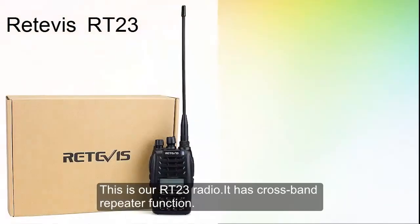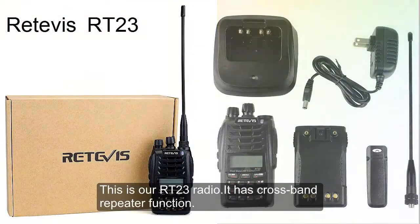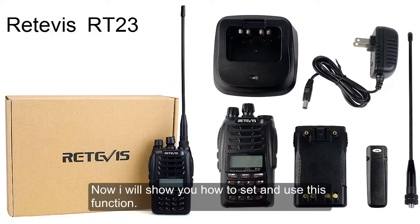This is our RT23 radio. It has cross band repeater function. Now I will show you how to set and use this function.